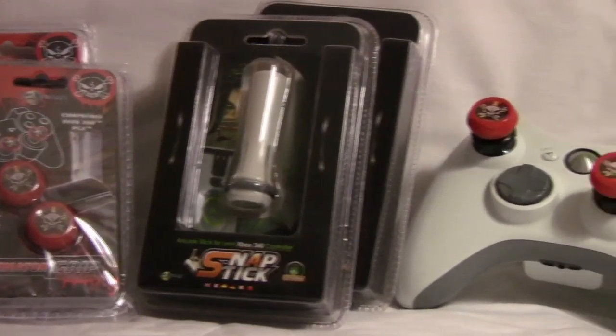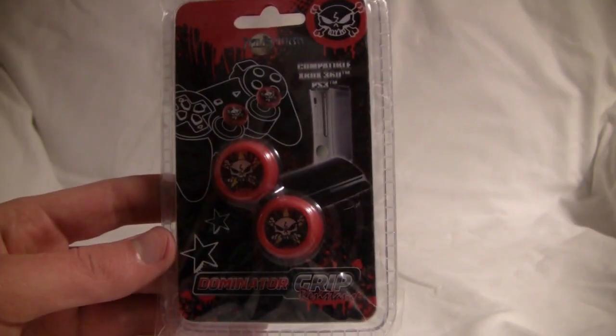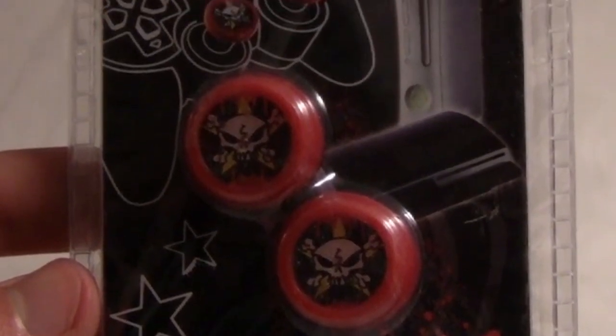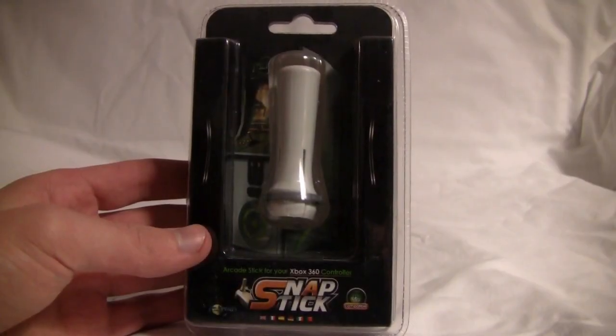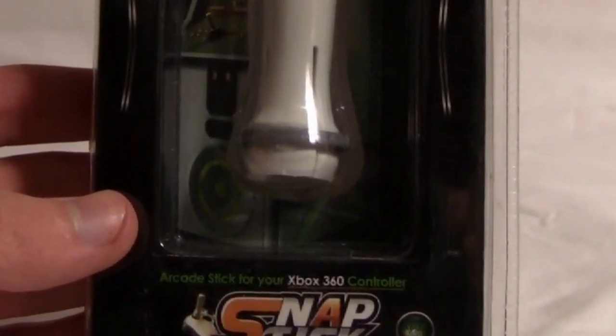You can only enter up to once for each item, which means one comment per item. You can actually enter for both — just do 'DG dash your comment' and 'SS dash your comment' as separate comments. No spamming comments please, otherwise I'll have to disqualify you. I want this to be as fair as possible, so good luck everyone.